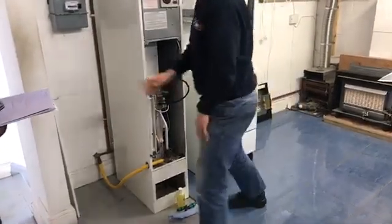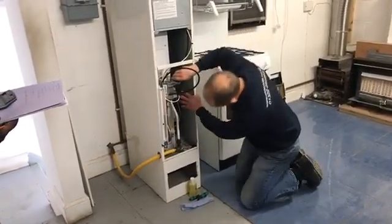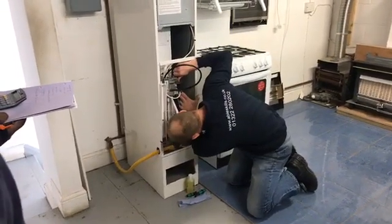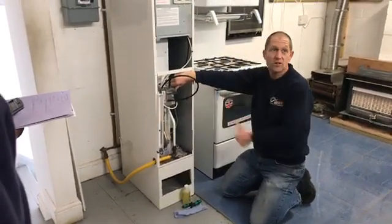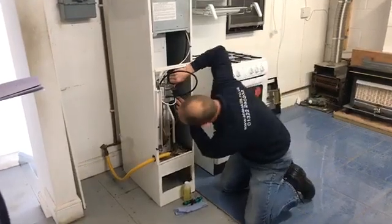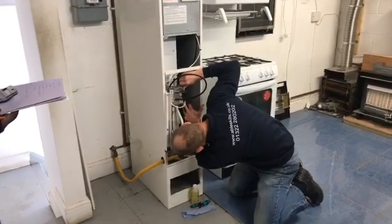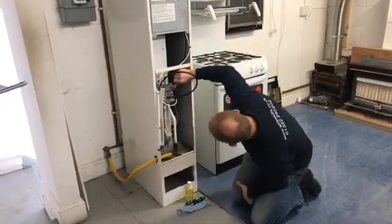I'm going to pop the gas back on now and get this one going. This old girl's got a pilot light so we're going to get that going. It might just take a minute or two to pull that gas through. Just give it a few seconds to come through. There we go - pilot light on. I'm just going to let that warm up.